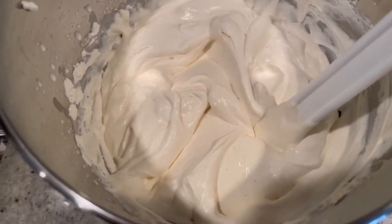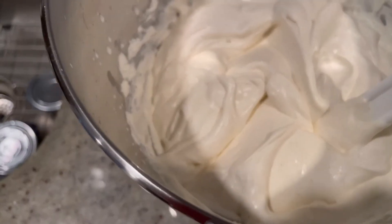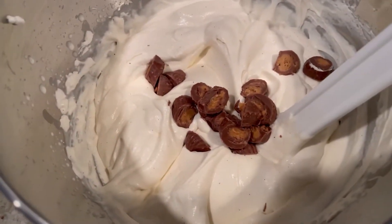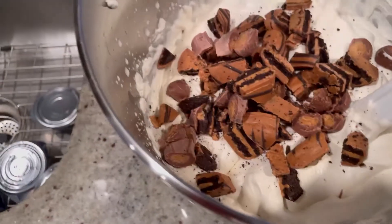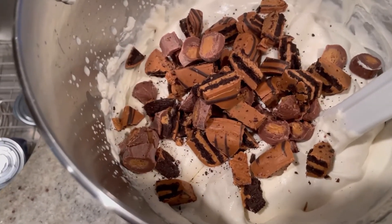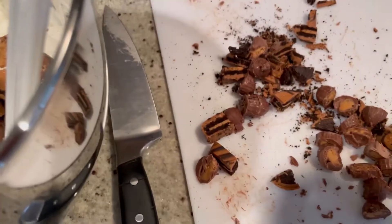Now we're going to add all the candies and cookies that we chopped up right into the mixture. We're going to fold all that together. You can get the crumbs in there too.